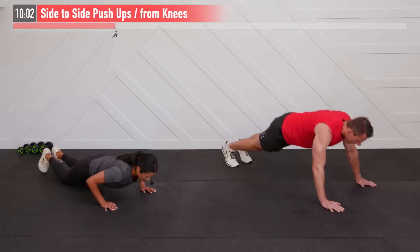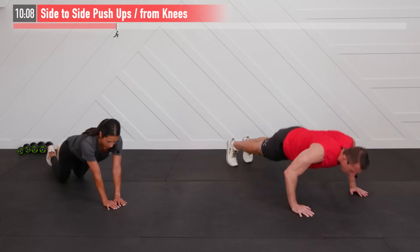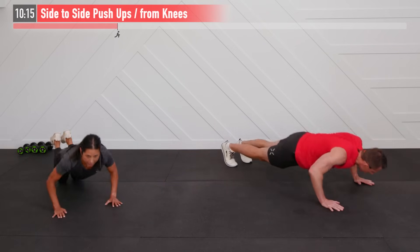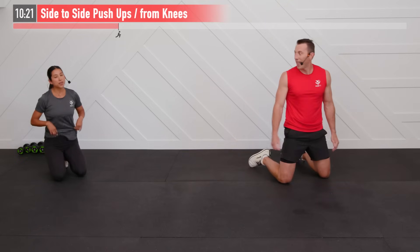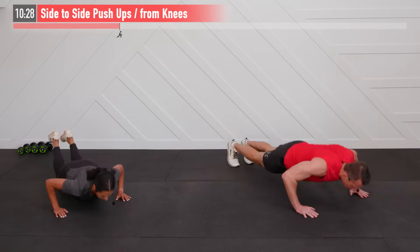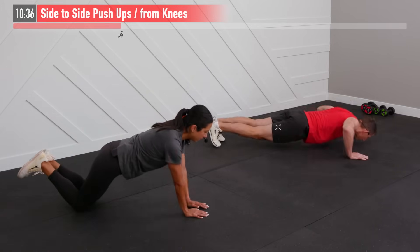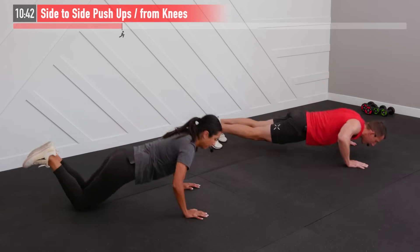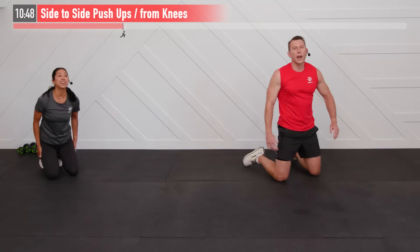Push yourself — you may be able to go faster than us with good form, or at half the speed. That doesn't matter. What matters is you push yourself, show up every day, and get a little bit better every workout. Breathe in on the way down, exhale as you press up. This is working your chest, shoulders, triceps, and even your core just to maintain that flat back.